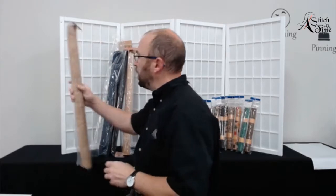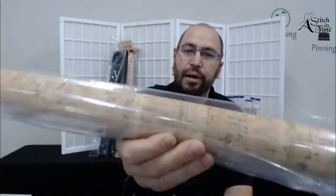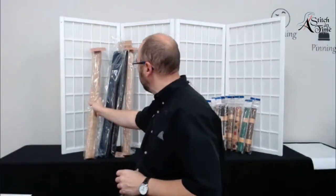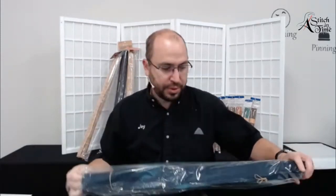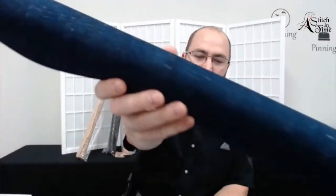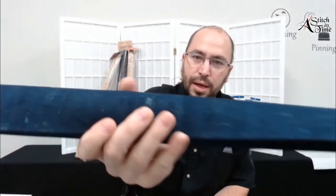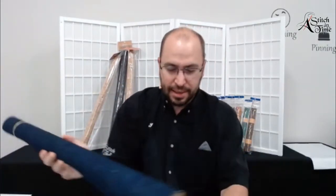We have it in both the natural, which doesn't have the gold flake, and we also have a few rolls of the navy left. I have to take it out of the bag because you've got to see how rich this is - it is just beautiful cork fabric. If you were to do this and have the accent color be like silver, that would just be very, very neat.